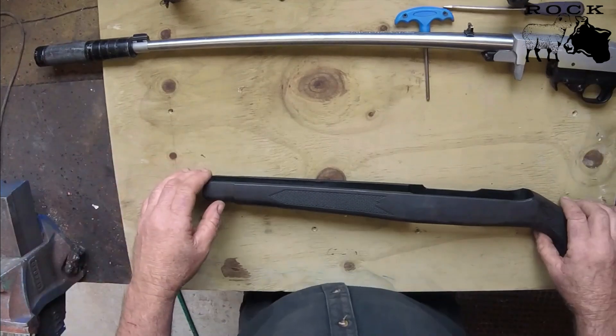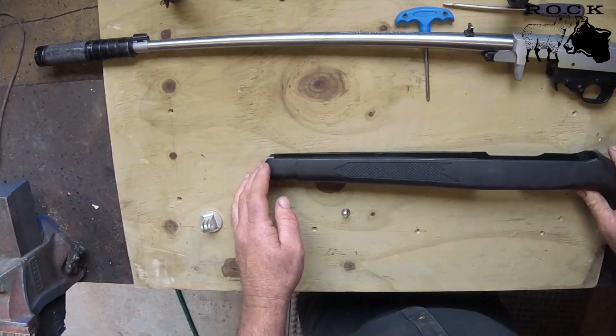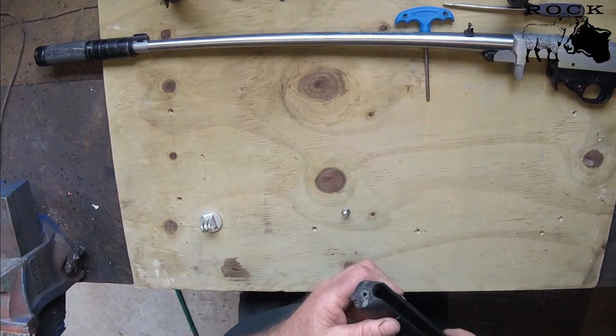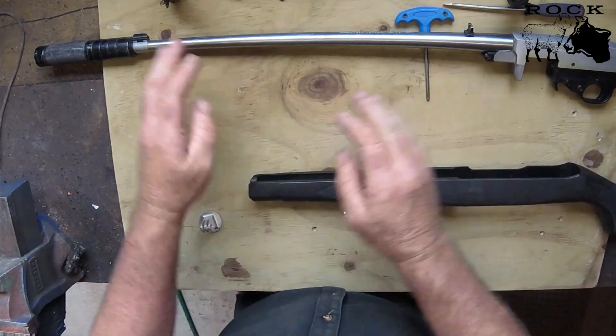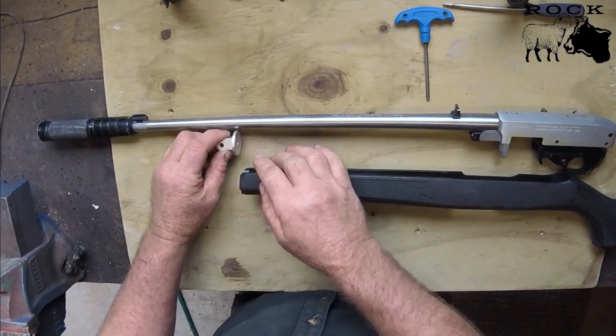I don't need the barrel at the minute, so here's the stock. Because this is an afterthought making the video, I've already cut off the front of the barrel to make it flush and square, cut at right angles to the barrel so that it sits at 90 degrees.